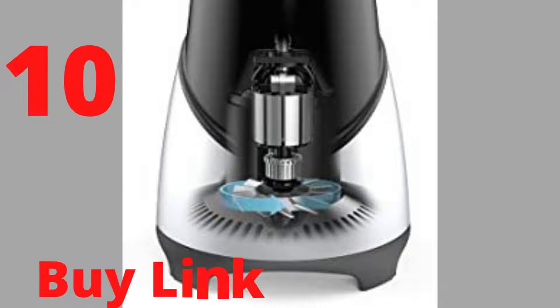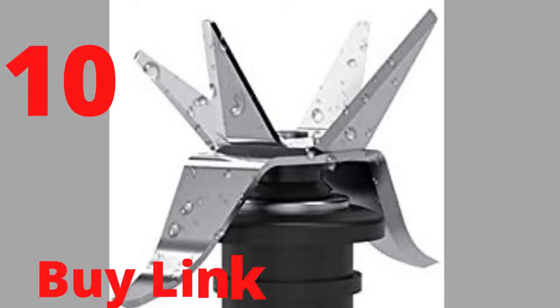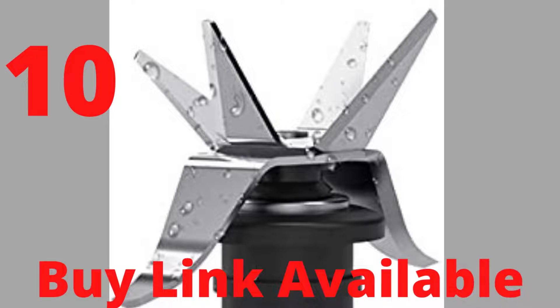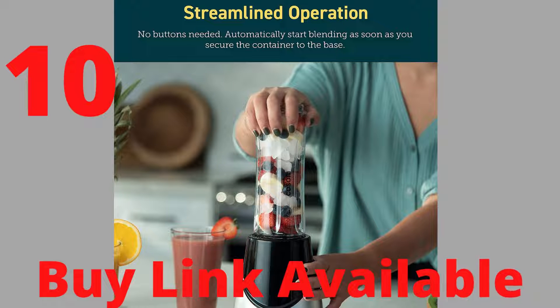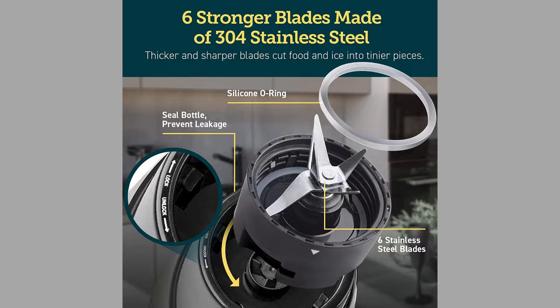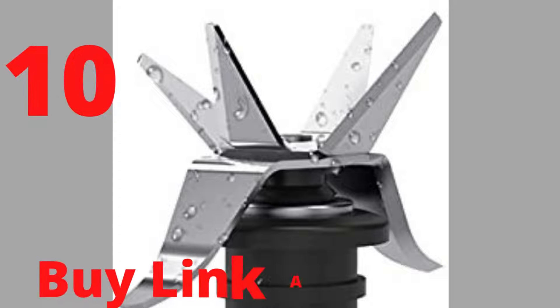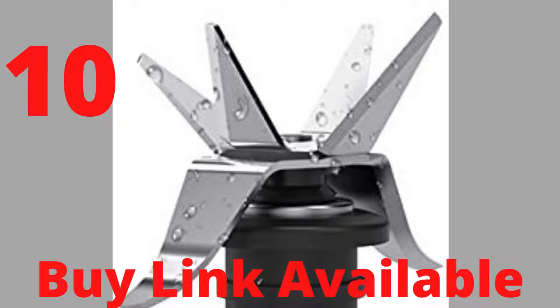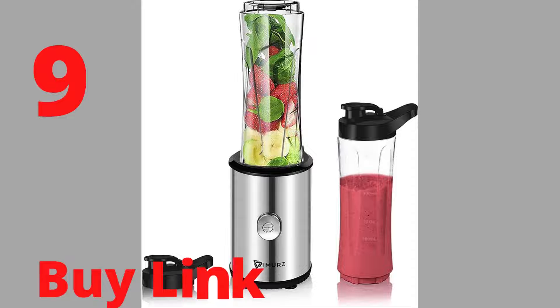300W powerful motor and 6 strong stainless steel blades. Place the bottle on the base, screw it on tight, then the machine starts automatically. Only 10 seconds to get a cup of healthy smoothies. Complete any recipe quickly with the 300W, 20,500RPM motor and 6 blades that easily handle ice and a wide variety of ingredients. Overheat protection and the built-in lock help prevent any accidents.